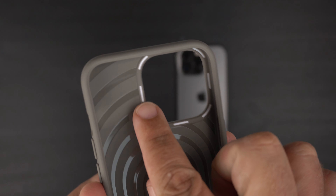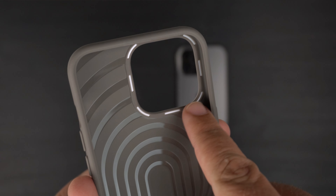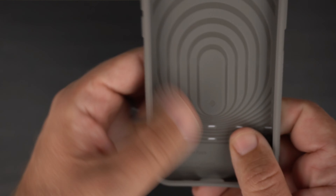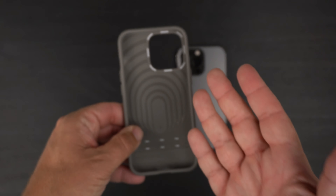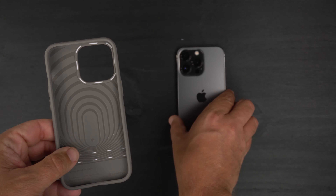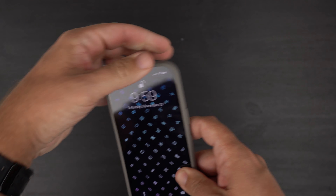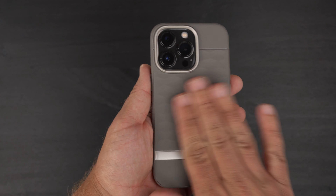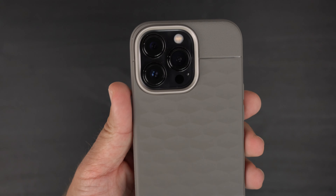You also have little lines around the bump area and down at the bottom, further helping with drop protection. Let's go ahead and get the phone inside the case — push it in like so. And there we have it — the ash gray on my graphite 13 Pro.